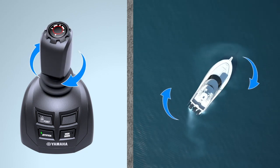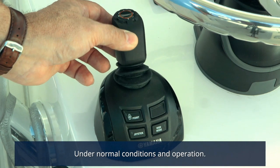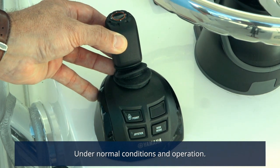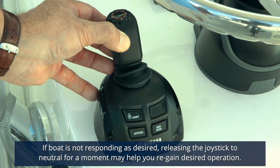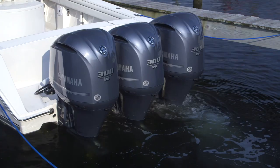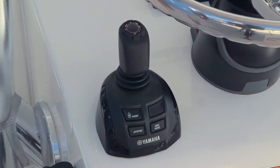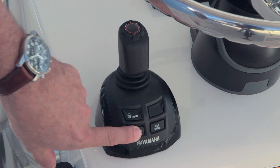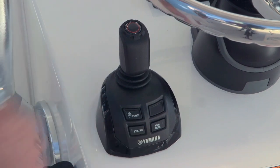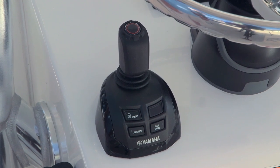To enter joystick mode, the outboards must be running and the throttle handles in neutral. Simply press the joystick button on the joystick itself. To disengage joystick mode, simply press the button again or manually operate the throttle shift levers — either will immediately disengage the joystick and return the remote control box and the steering helm to normal operation. When first entering joystick mode, you'll hear the engine trim and steering pumps as the outboards enter independent articulation mode. This will cause the outboards to skew slightly outward at a somewhat odd angle to the beginner. When operating Helm Master, it's best not to focus on the position of the outboards themselves, but rather pay attention to where you want the boat to go.